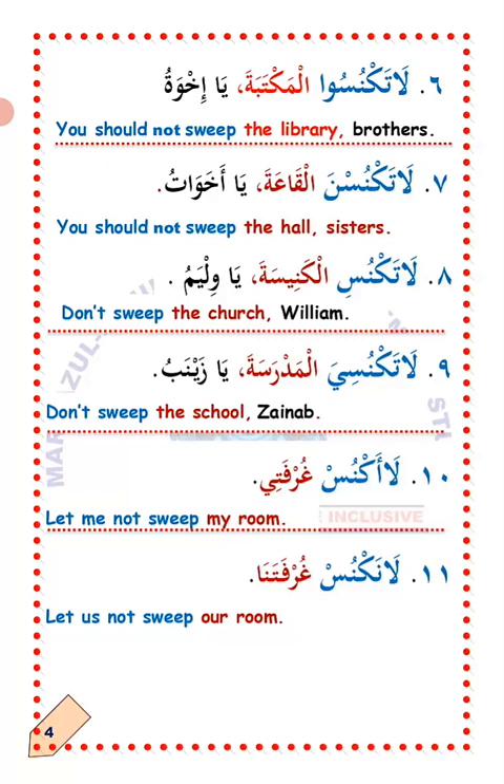Number seven: La'ataknus al-Maktaba ya akhawat — do not sweep the hall, sisters. This is commanding a group of female persons in Arabic. Number eight: La'ataknus al-Kanisa ya William — do not sweep the church, William.